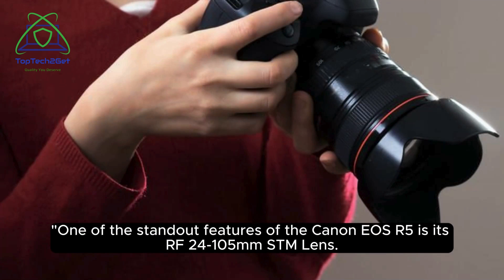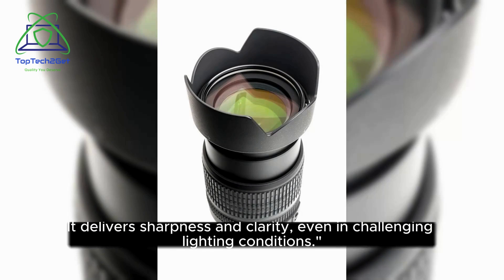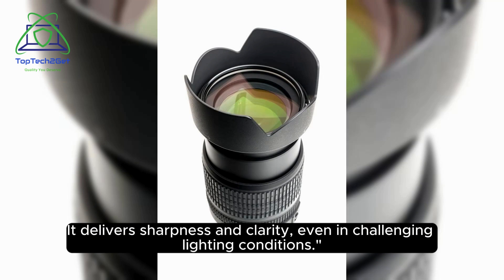One of the standout features of the Canon EOS R5 is its RF 24-105mm STM lens. This versatile lens allows you to capture a wide range of subjects, from sweeping landscapes to detailed portraits. It delivers sharpness and clarity, even in challenging lighting conditions.